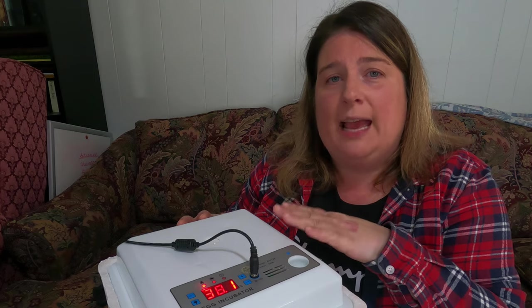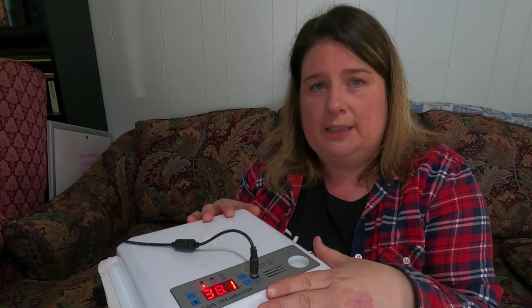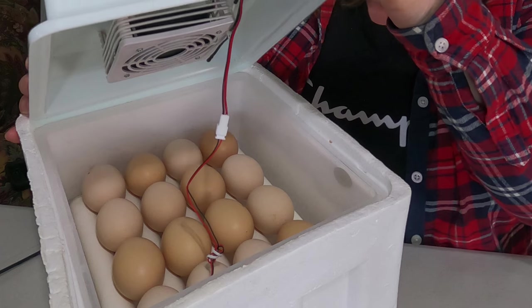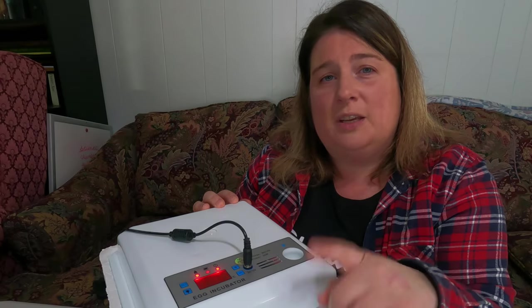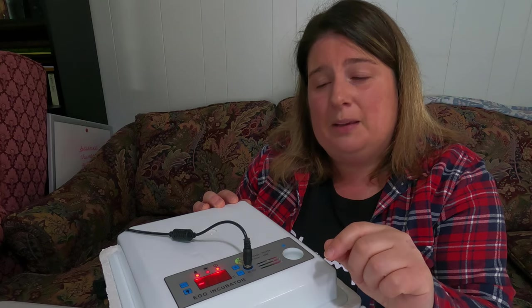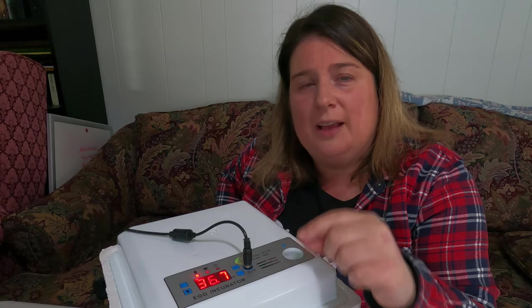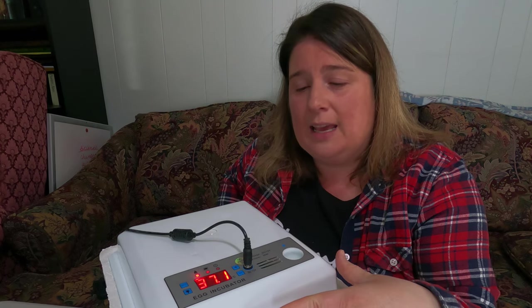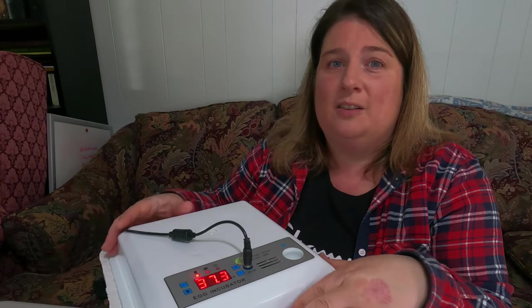We have 16 eggs loaded in this incubator — they started about three days ago. You don't want to open the lid very often; I try not to open it for at least five days to keep heat inside. The beeping you hear is just letting you know the temperature dropped and needs to come back up due to heat loss from opening. A lot of people asked how to silence that beeper from my previous video.